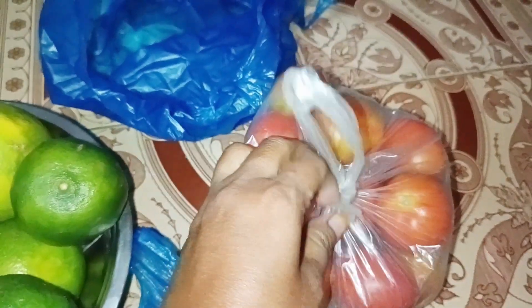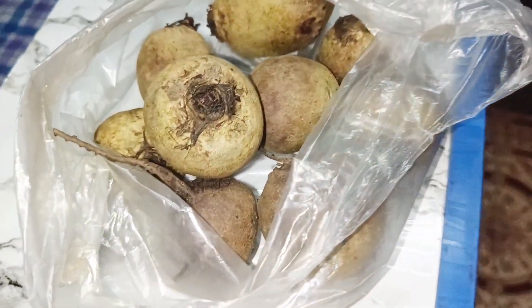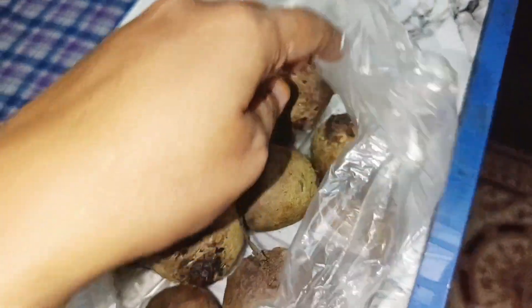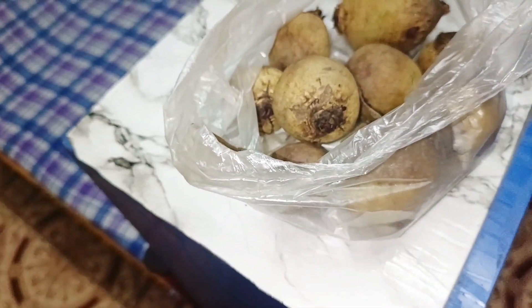This was a tomato. We will wash them in the fridge. This is a beet. I have taken a beet. I will make the seeds. I will share them with you.